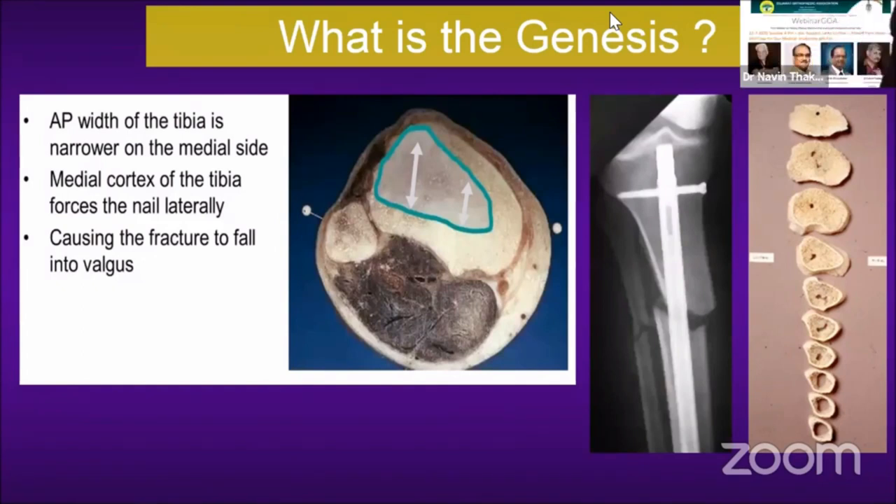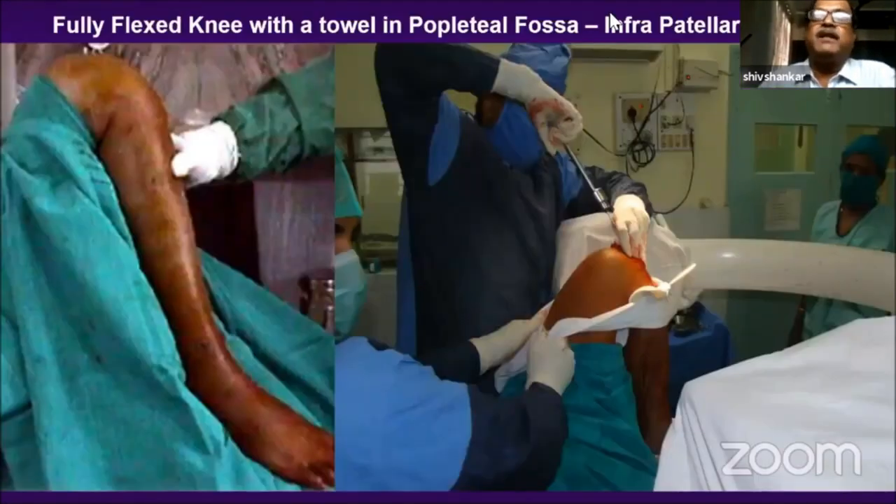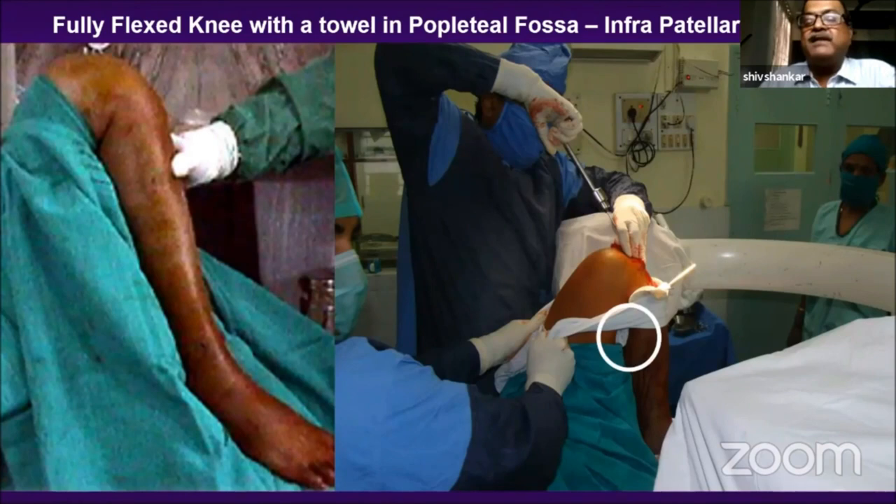I was earlier doing this with a fully flexed knee with a table and popliteal fossa support — this is an infrapatellar approach. It's a very useful approach that probably nobody does, which is why I wanted to share it. You can see the marking where I have kept a towel in the knee joint, and the assistant is either pushing the proximal fragment or pulling it with a towel.